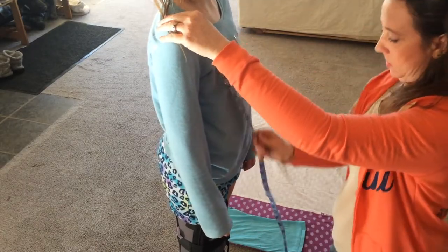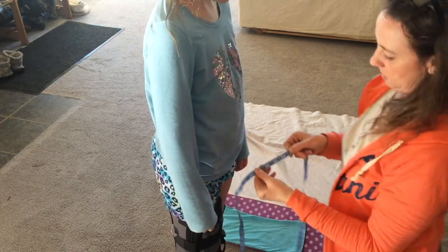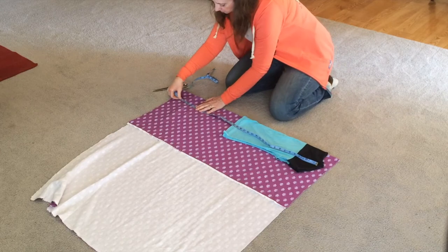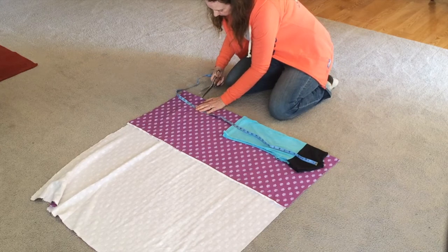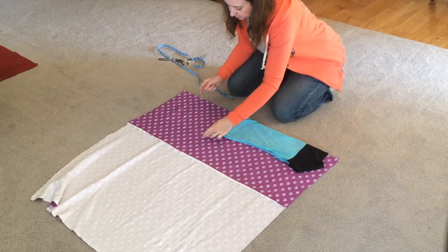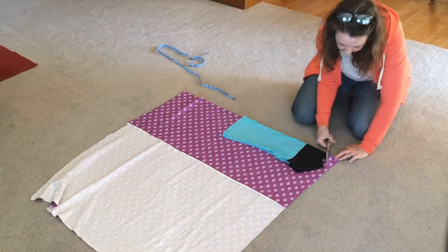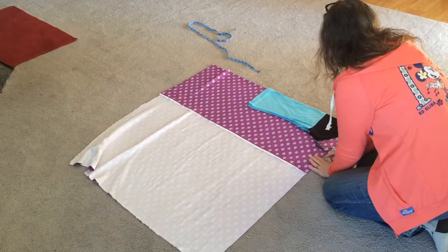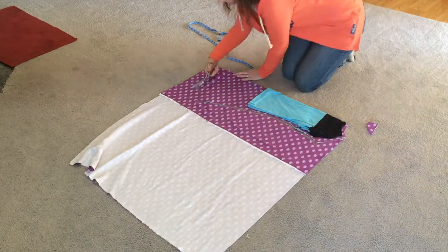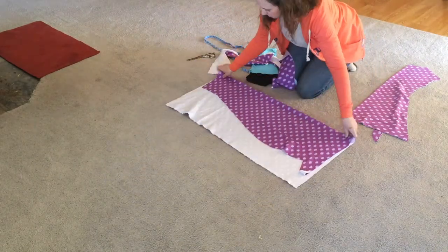First, I took a measurement of my daughter's length so I knew how long to make the dress. I took a t-shirt that fit her well, folded it in half lining up the shoulders, then laid it on the fabric lining up the folds. I cut the desired length of the dress, angling towards the bottom, and cut around the t-shirt allowing for a half-inch seam allowance. This cut is the back side of the dress.